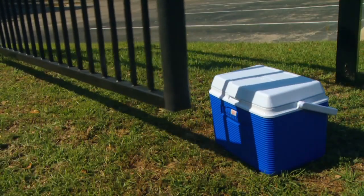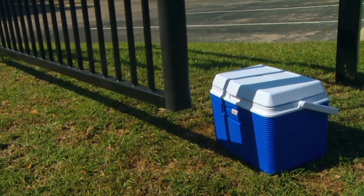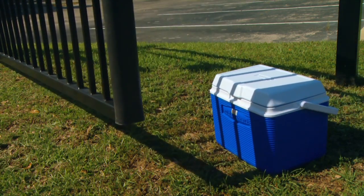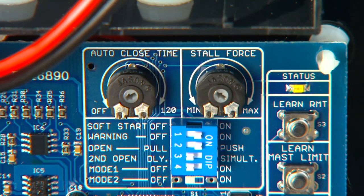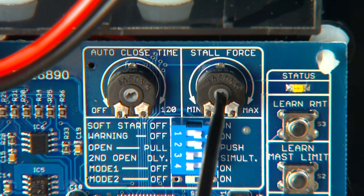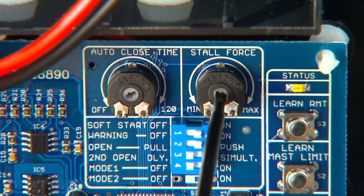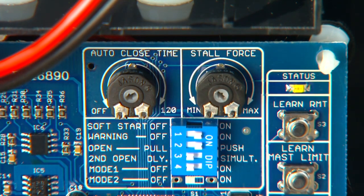The stall force potentiometer controls the amount of force the opener will apply against an obstruction before it stops and reverses direction. This setting will need to be adjusted to compensate for the weight and size of your gates. Use a small, flat-blade screwdriver to adjust the stall force sensitivity just to the point where the gates operate smoothly, without obstructing from their own weight or wind conditions. For safety reasons, use the lowest setting possible to operate the gates.